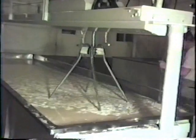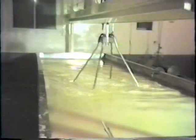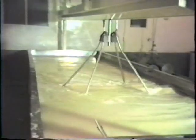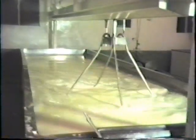Curds must be prevented from collecting in the corners by using a curd rake. A close-up of the curd knives or harps shows the vertical wires and the horizontal wires. The curd is becoming firmer and heavier and tends to sink to the bottom beneath the whey. Stirring keeps the curd from matting together.